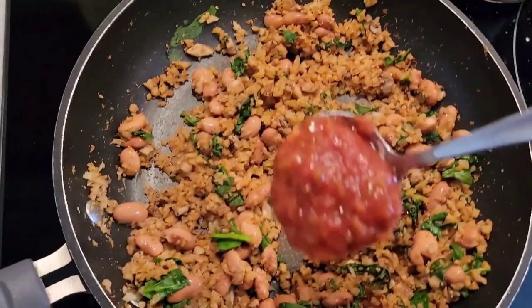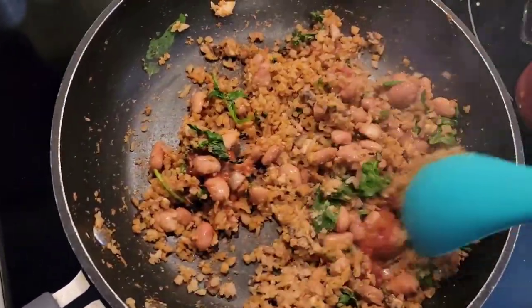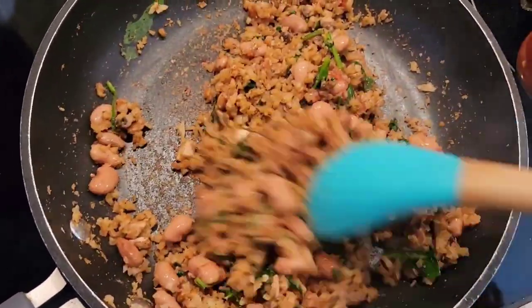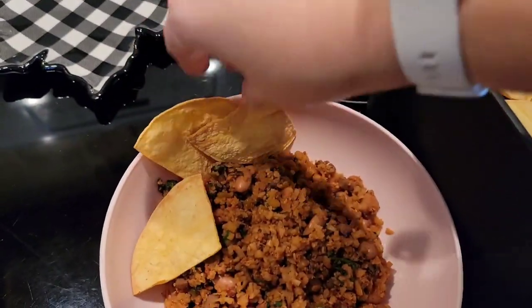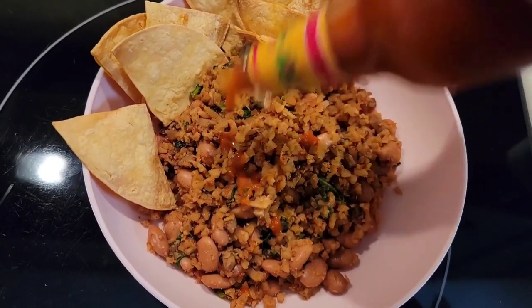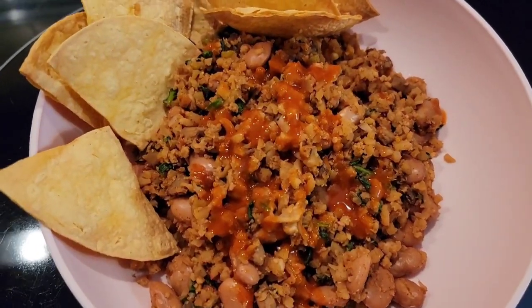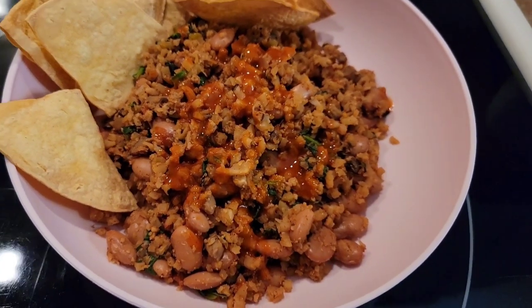I went ahead and added some salsa to add a little moisture and more depth of flavor. I don't have any exact measurements — this is just some inspiration. It's really easy to take ingredients like this, season to taste, and throw things together into a really quick and easy meal. Now that my crispy air fryer chips are done, I placed them in the bowl so I can scoop up this delicious mixture with them. I topped it off with some hot sauce and it was ready to go. This was super savory and super delicious. I was able to sneak in some of my G-bombs — greens, beans, and mushrooms. This is a really great, well-rounded, and healthy meal.